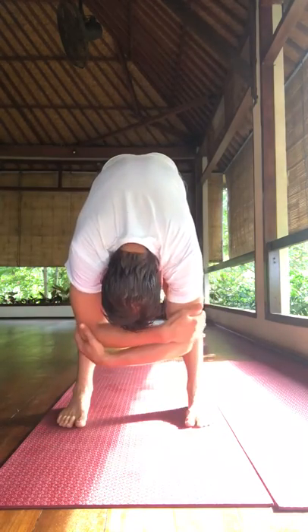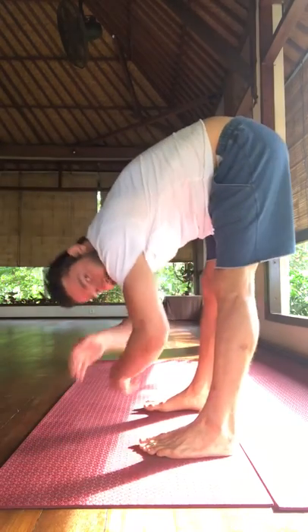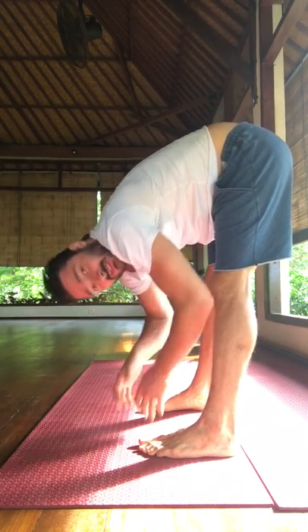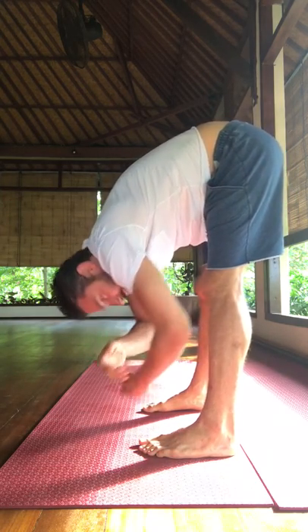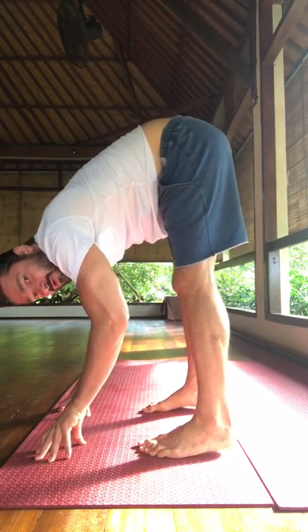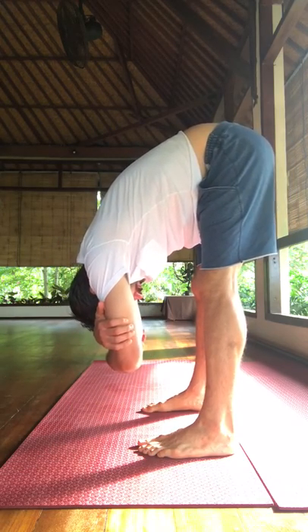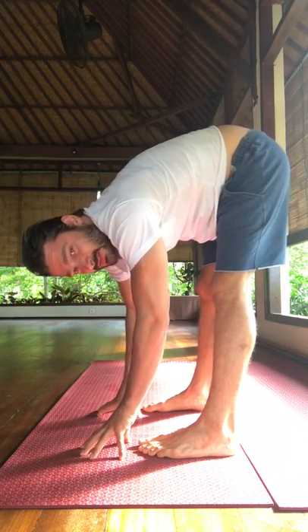Then you can come forward into dangling. Here we're breathing into the lower back and the back of the heart. This is called dangling — you want to balance between the front and the back of your foot, so the weight shouldn't be too far forward and the weight shouldn't be too far back; it should be balanced. Breathing into the back of the heart and your lower back, and relaxing your head and your neck the whole time.